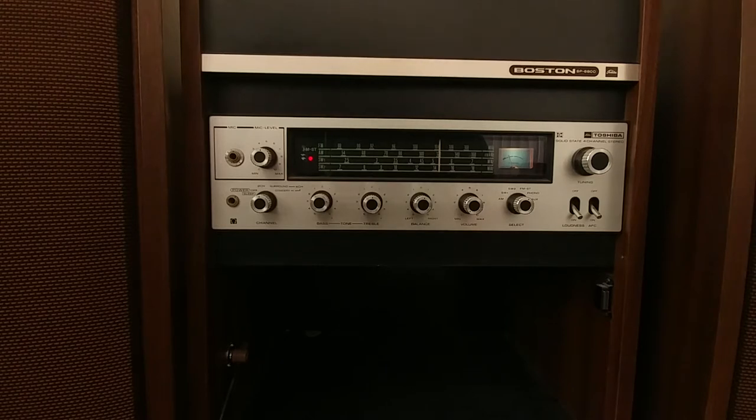It seems that last night it was working in 2-channel and 4-channel, because this is a 4-channel stereo. But the switcher is not working properly anymore.